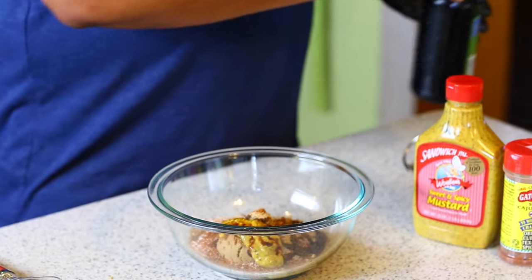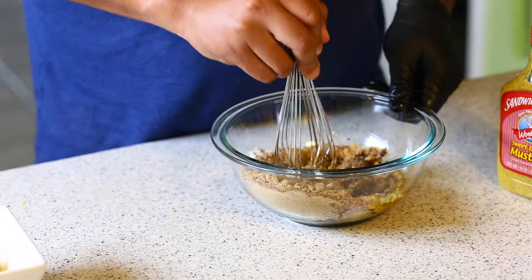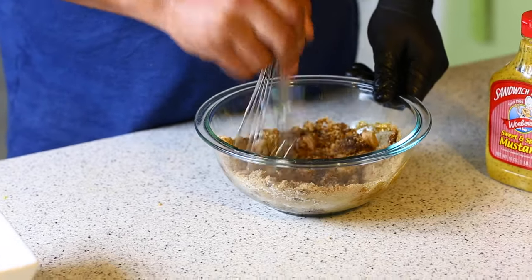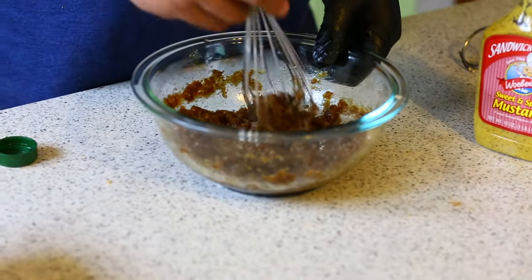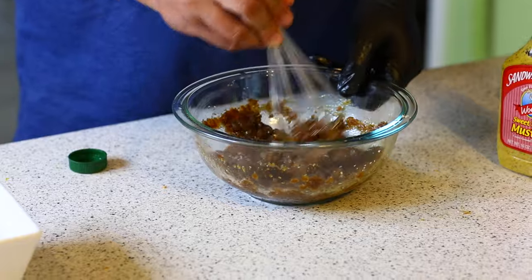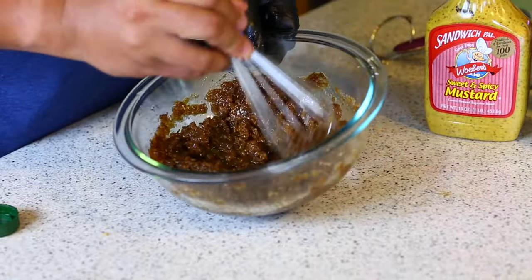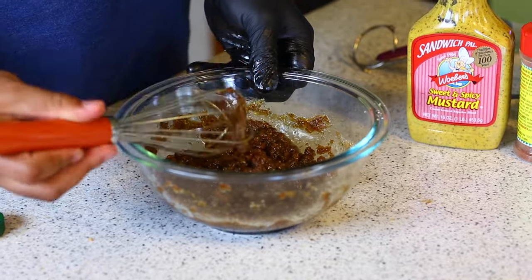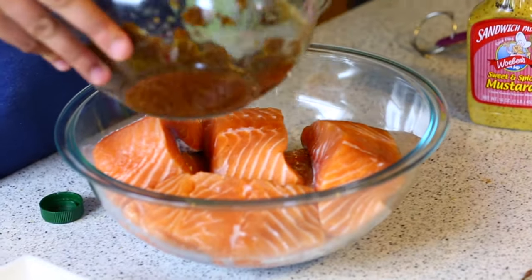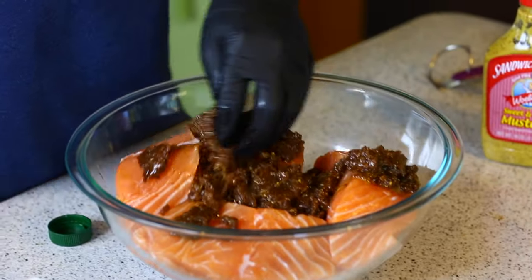Finishing off with just a little soy sauce — about a half tablespoon to a tablespoon. I'm going to take my whisk and mix this all up, crushing the chunks. I did add a little more olive oil — probably about another eighth of a cup, just to get it to the right consistency. Not too runny. Now I'm going to pour this marinade all over the fish.